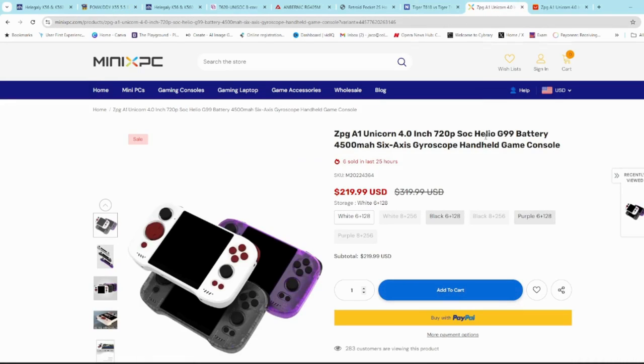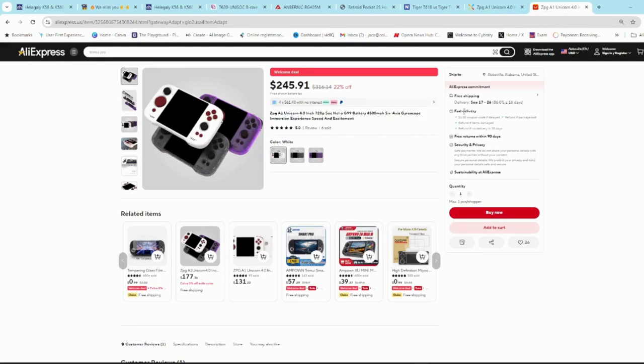As far as the G99 chipset goes on the K560, it is available in the ZBG A1 Unicorn, which can play most PS2 and GameCube games — not all of them, but most. It is available for $220 to $245 on AliExpress. So if Heligeli wants to compete, they would have to come in at a price slightly less than that for me to even consider it.